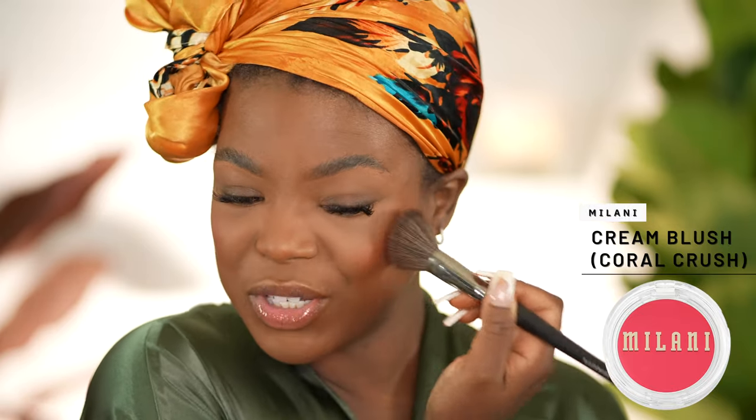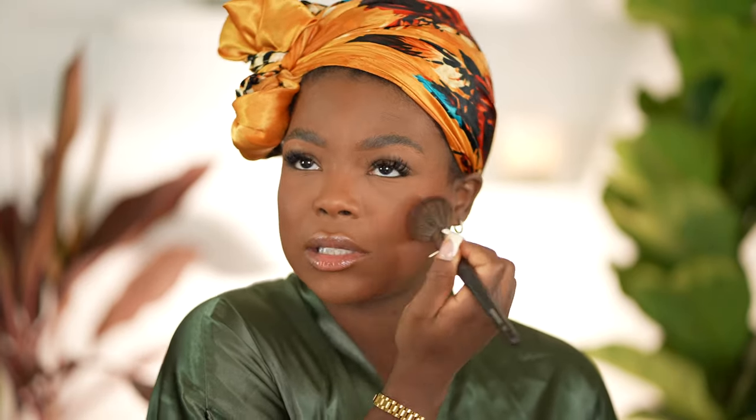This is a cream blush by Milani in the shade Coral Crush — I really like this shade. I probably should have put this on before the powder, but I forgot and that's okay. We're just going to tap that in right on the cheeks. It gives a nice glow with a good flush of color and it lasts for a decent amount throughout the day. And we're going to set that with our Sephora blush — using this lighter, more luminous shade in the palette, right on the cheeks.